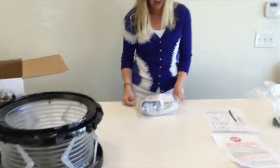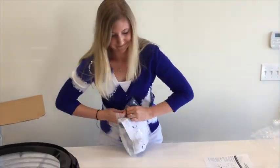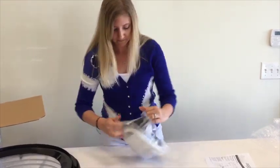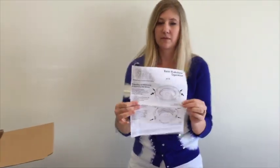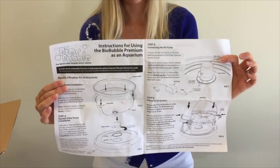I'm going to start by opening this up. In here you'll find your instruction sheet. One side is your setup and operation as an aquarium, which is what we're going to be focusing on today.